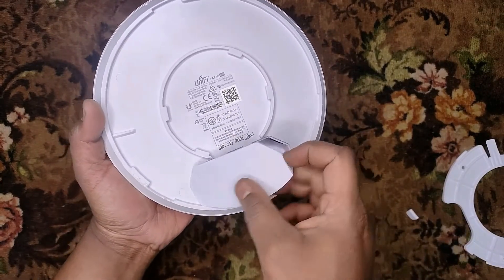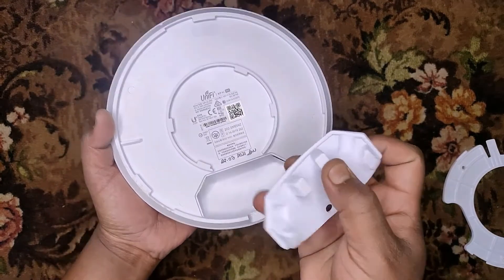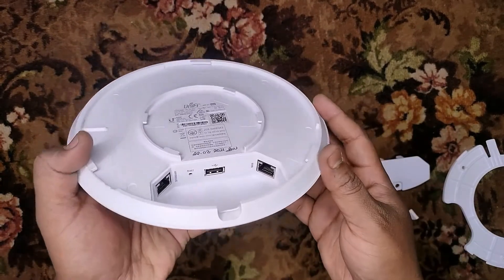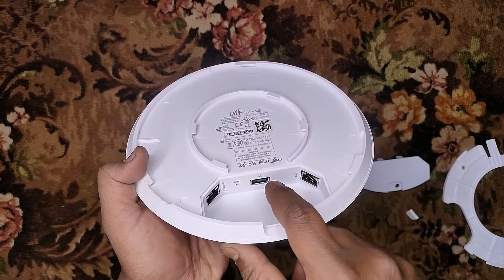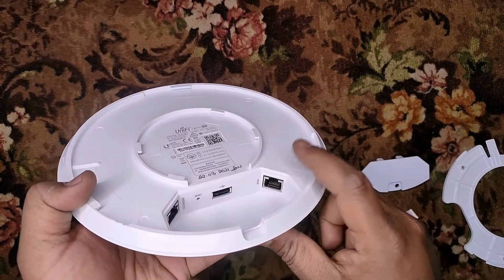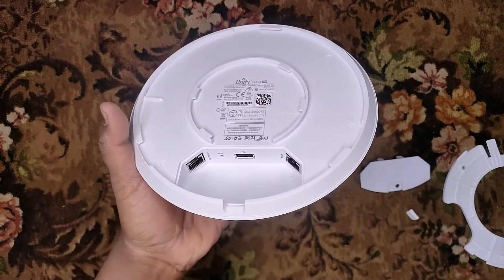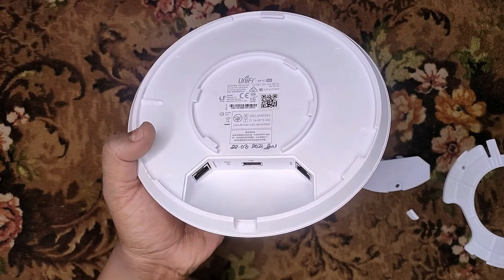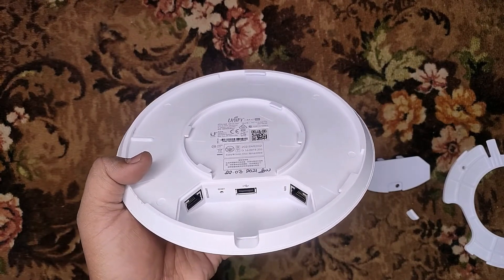There is a cover on the back side which you need to remove. This is a plastic cover to protect it from water. On the back side, you can find two gigabit LAN ports and a USB port. This is the main gigabit port through which you can power up this device and also transfer data. The second port is used for data transfer only — there is no POE out on the second port. The USB port is reserved for future use.